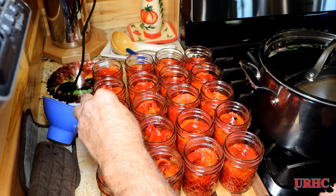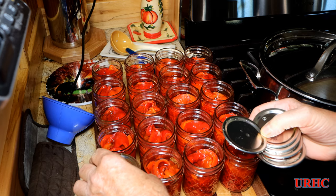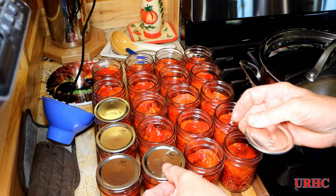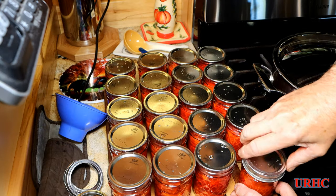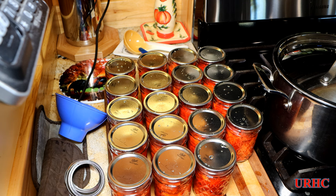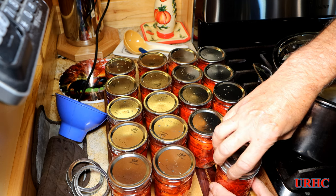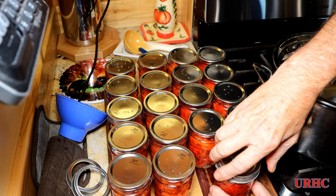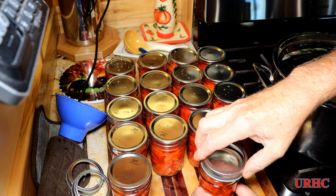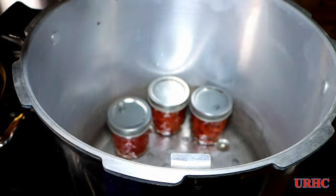Then take a damp paper towel and wipe the rims of all the jars before putting the lids on. The lids are all washed up in warm water like they suggest. Time to put them on, then get the rings on — just snug them up and put them in the pot. For canning, you don't want the rings too tight or too loose.